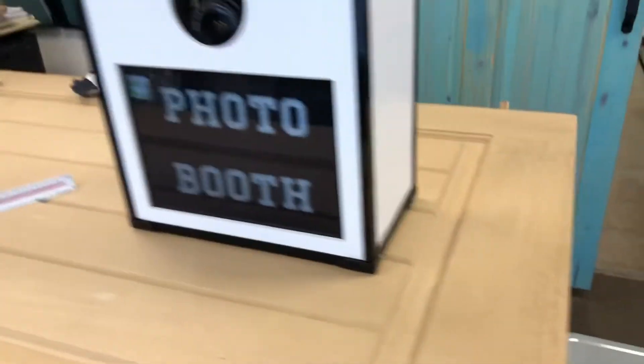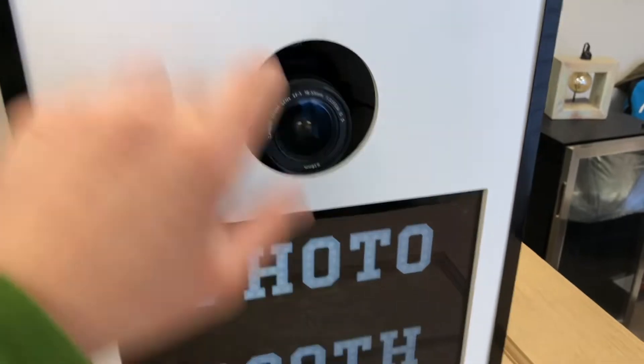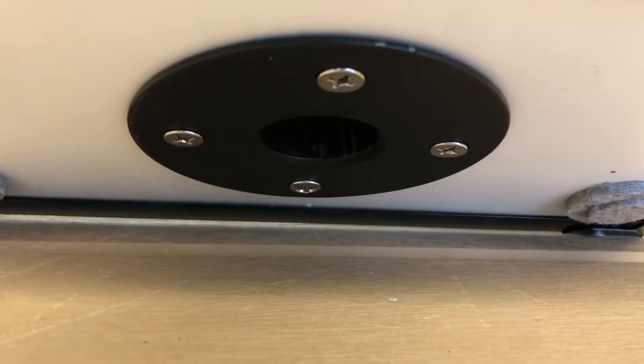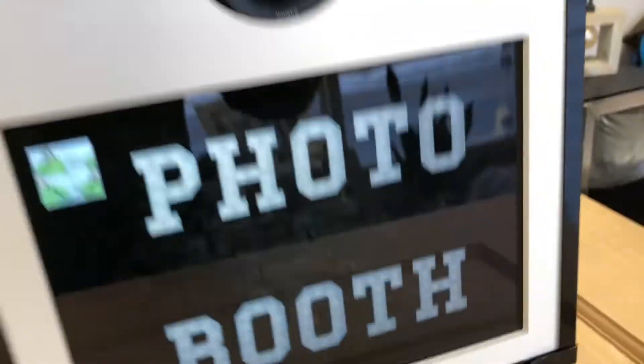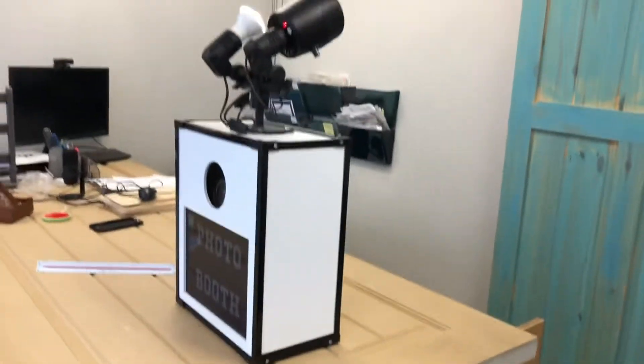I don't recommend doing that from the front — you have to adjust that quickly. In the back here, if I can tilt this with one hand, there's a tripod base. This goes into a York tripod, which you can easily buy online.